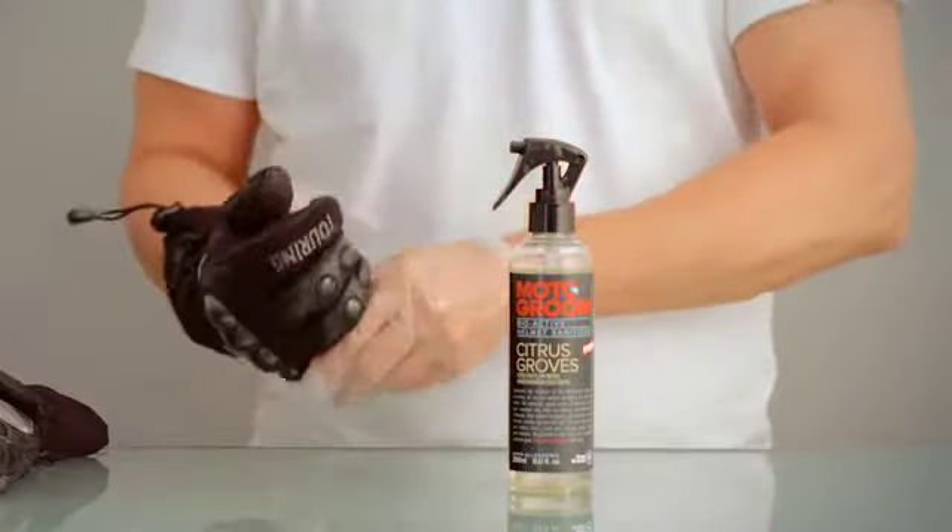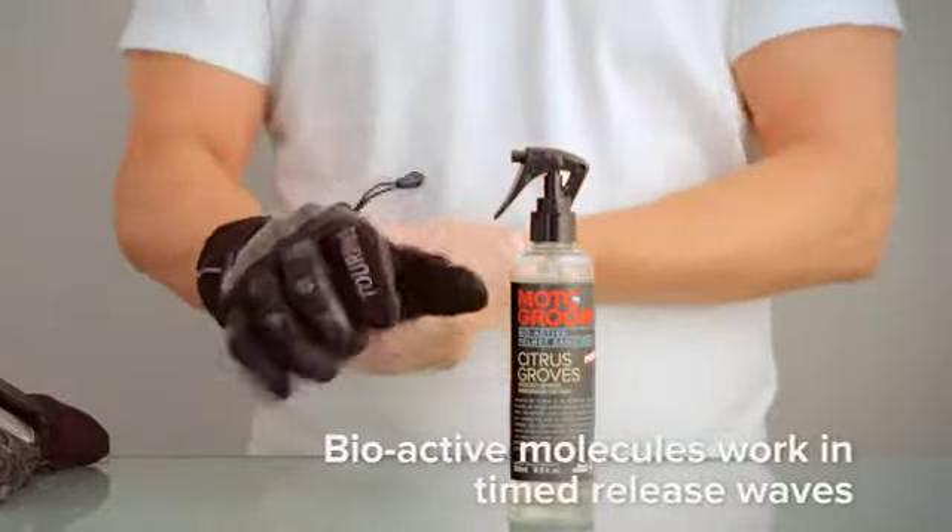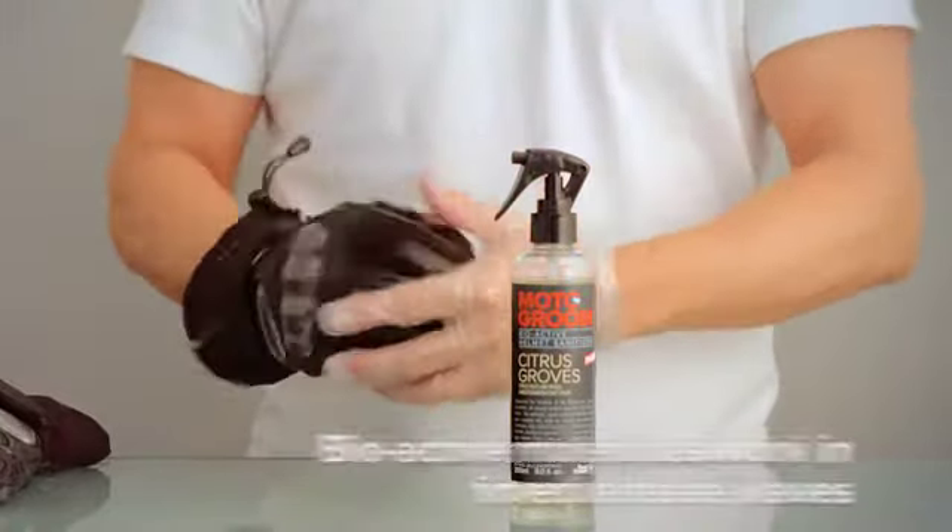Remember, Moto Groom is specially formulated to keep on working overtime, so your gloves will get cleaner over the next few days as the active ingredients continue to work.